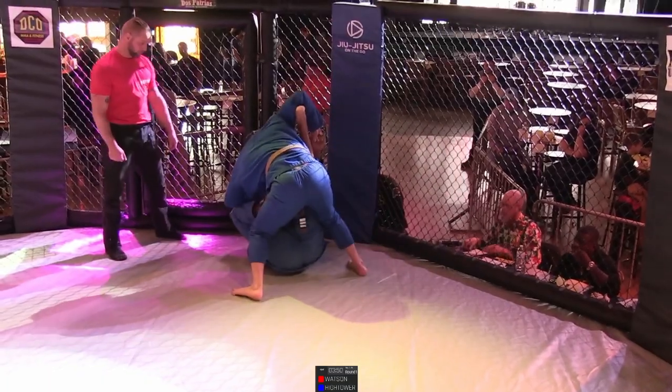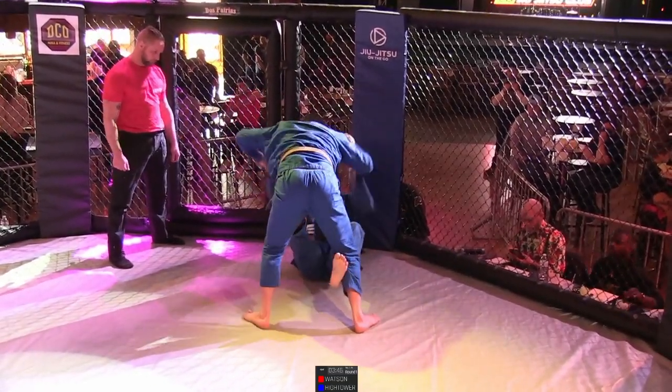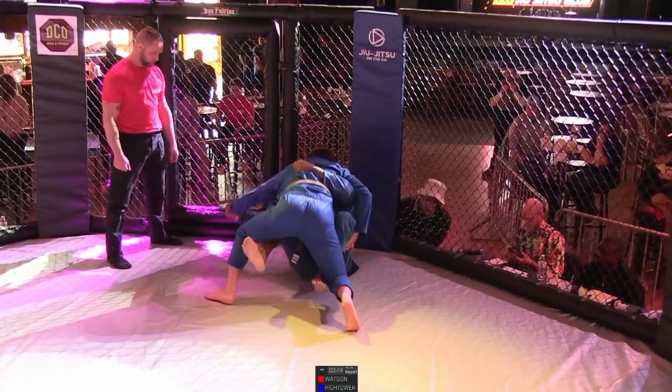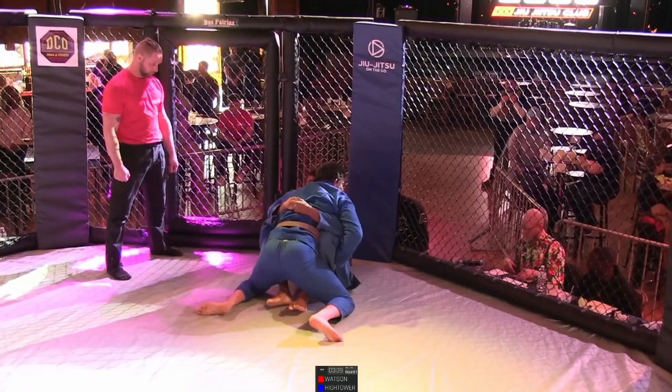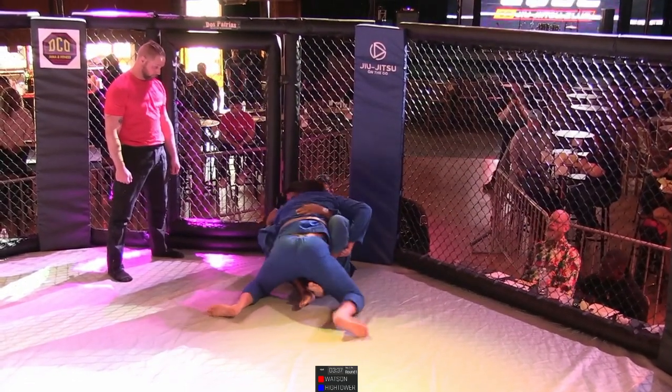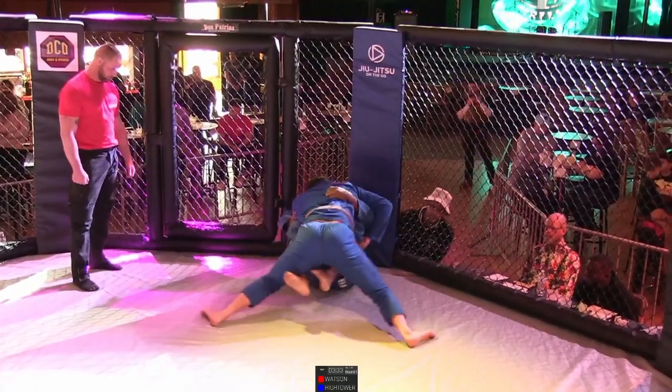A little spider guard — half spider anyways. That foot in the crook of the elbow is very difficult to deal with. Now he shoots double underhooks here with the butterfly guard. Normally in this spot we would see him almost back roll and elevate, but with the cage in the way, it makes it tough.